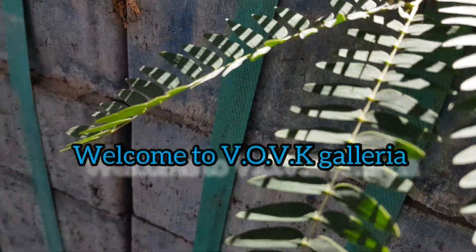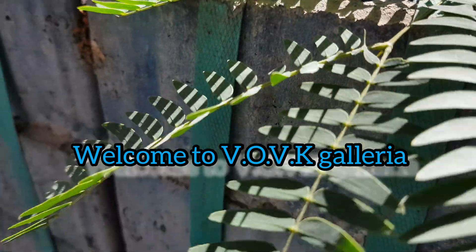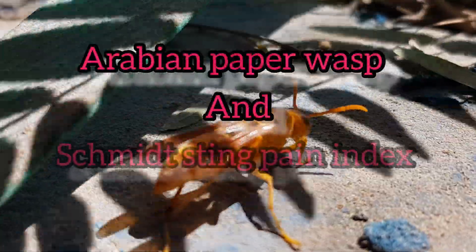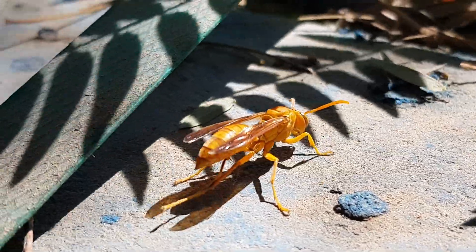Welcome to Wawak Galatria. I am Vibin Kalinyaratingal. You are watching my channel Wawak Galatria. Today I am going to familiarize you with the Arabian Paper Wasp and the Schmidt Sting Pain Index.